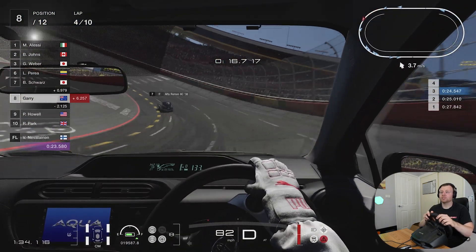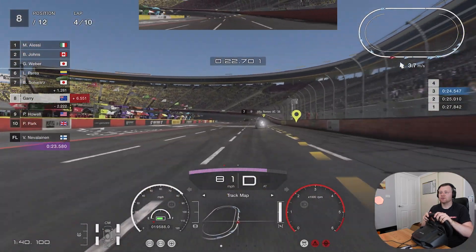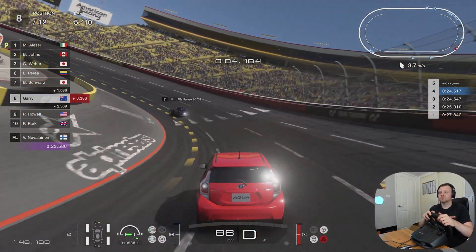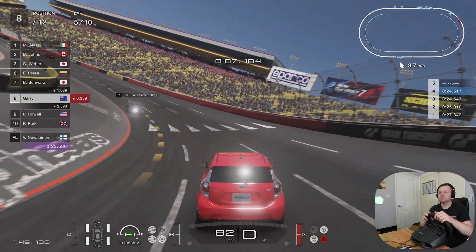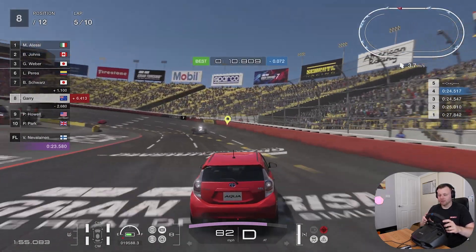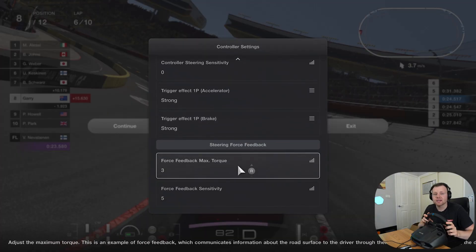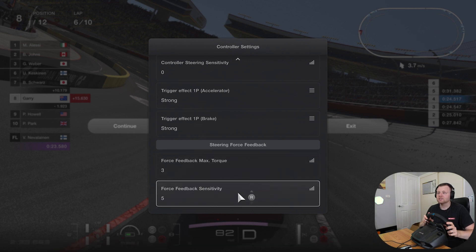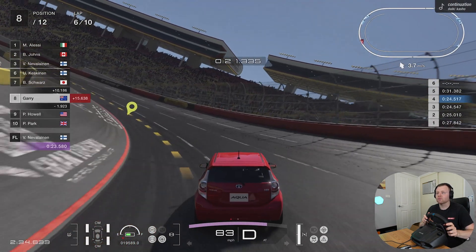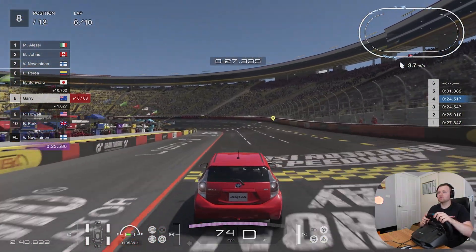Pressing square lets you change different camera screens — for example, switching to a first-person driving view. Triangle is the brake, or you can use the middle pedal. Press circle to do some skidding. In the options you can change your force feedback settings — people often don't like force feedback, so you can turn it down to one. Turning off or reducing force feedback can actually help you drive a bit better in these games.